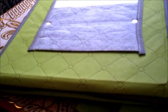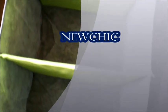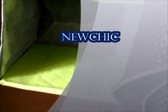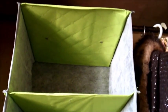ولدينا رف التخزين الذي يوضع بالخزانة، رائع جداً لتوفير المساحة وتخزين ملابس الأطفال والكتب والملابس الداخلية. ويوجد معه صندوق.